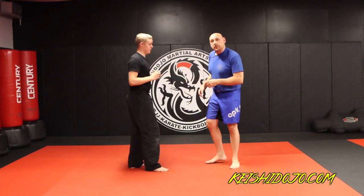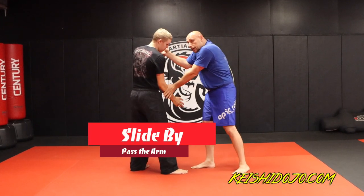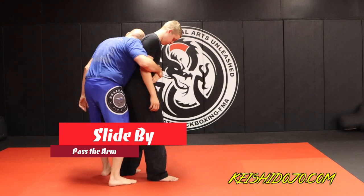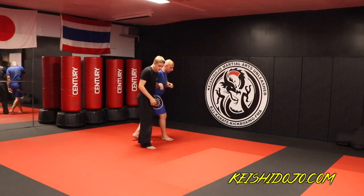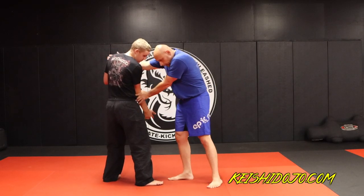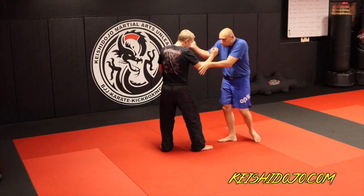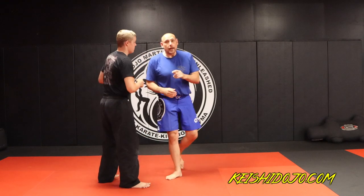Now we're going to talk about the slide by from the 50-50 clinch. As we're clinching, I don't let him grab my neck — I jam. We call it 'jam the gun.' My second hand is going to track his wrist. This time both his arms are kind of caught up because I jammed it in. Then I slide by, come around, and hug that shoulder.